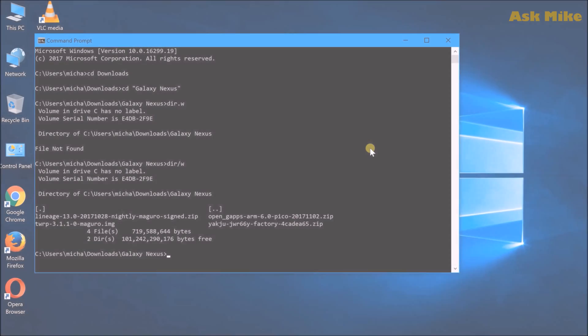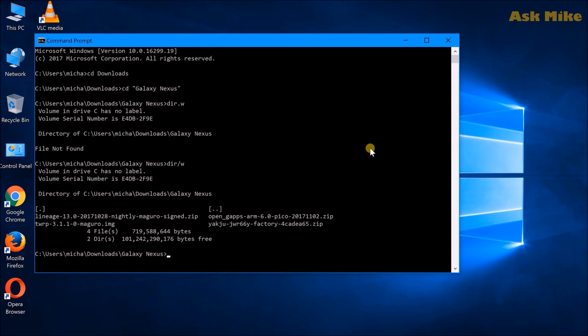Before we start, we need to make sure ADB is installed on your computer. I'll leave a link down below on where to get ADB — I'm using Minimal ADB and Fastboot, which is one of the simplest to use. You'll also need to download all the necessary files: the TWRP recovery, OpenGApps, and the Lineage OS latest nightly build.